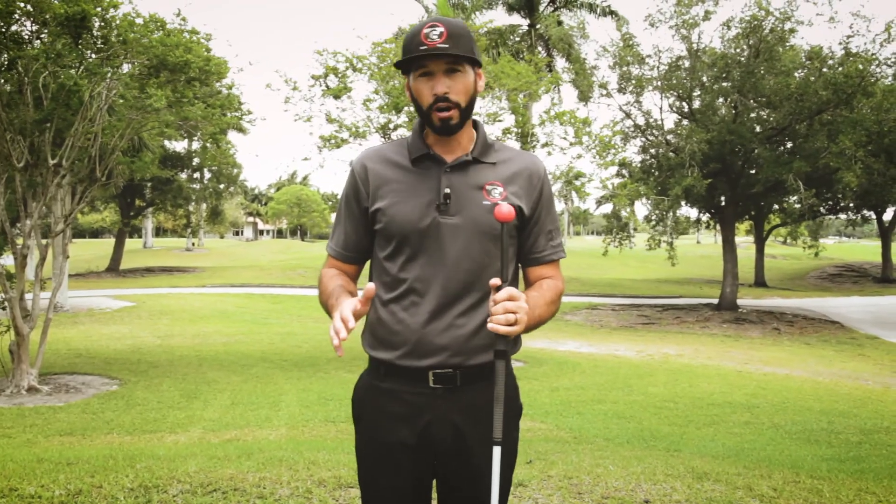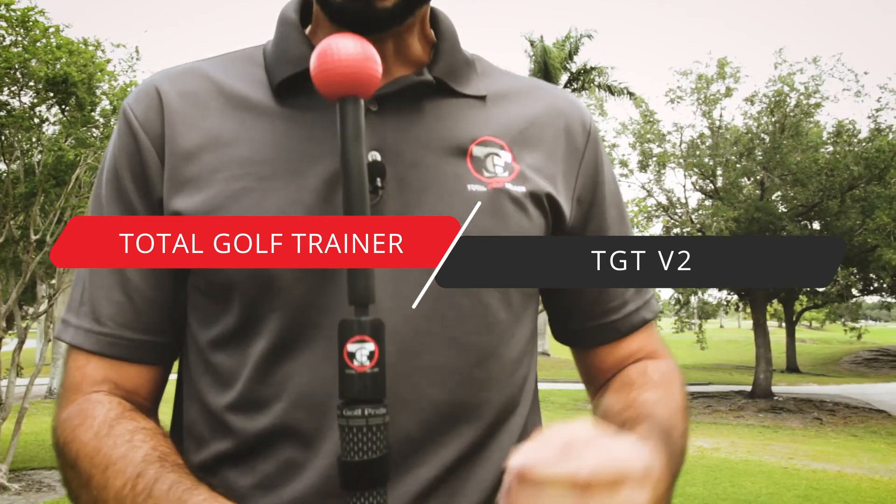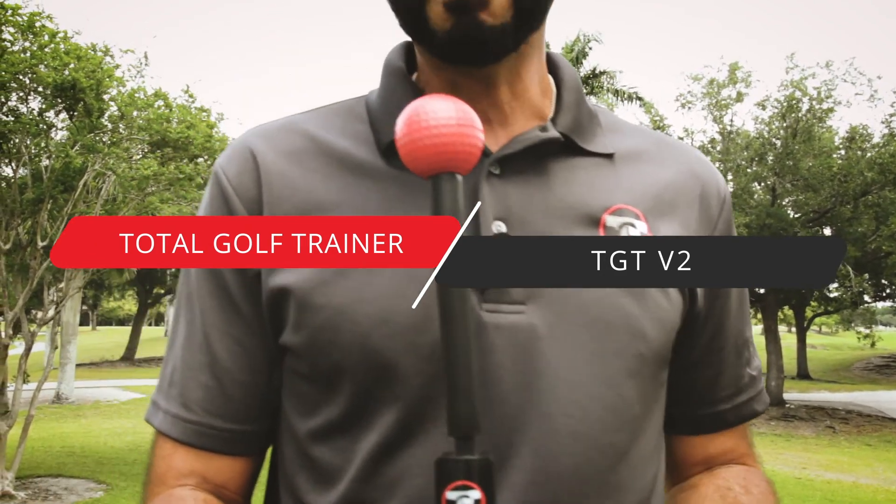Now we're at the moment of truth — Impact — where everything goes wrong. We're going to be using our Total Golf Trainer V2 to help us ensure that we're achieving the best impact we can, and also receiving the feedback when we don't do it right.